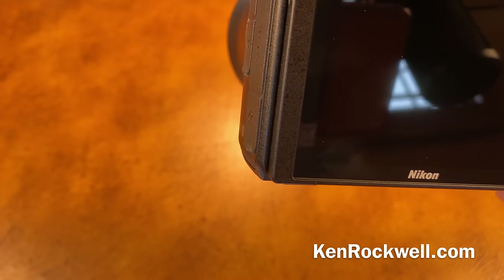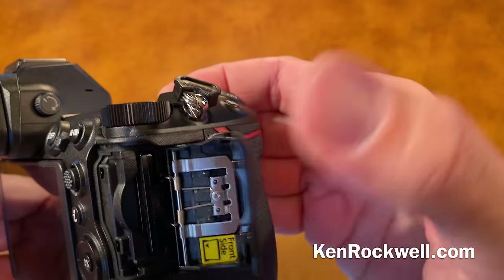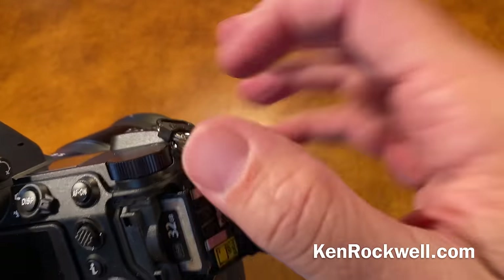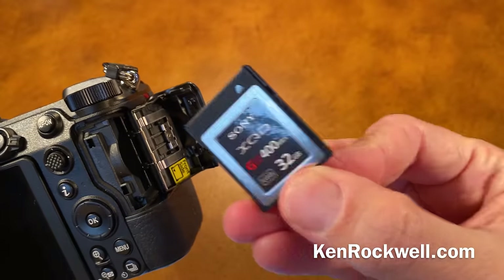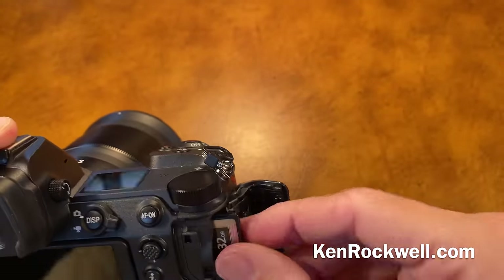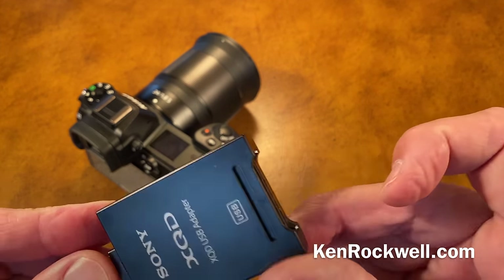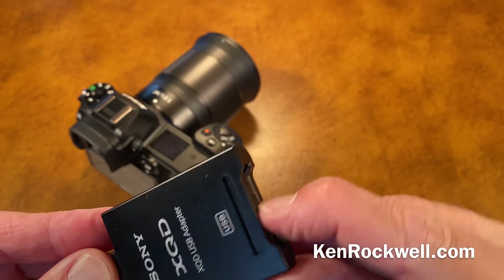For getting your files in and out: I don't like that it uses an XQD card, but it does. You have to buy one of these XQD cards — there is no SD slot. I actually had to buy another XQD card reader. I don't like it, but this is how I read them into my computer.